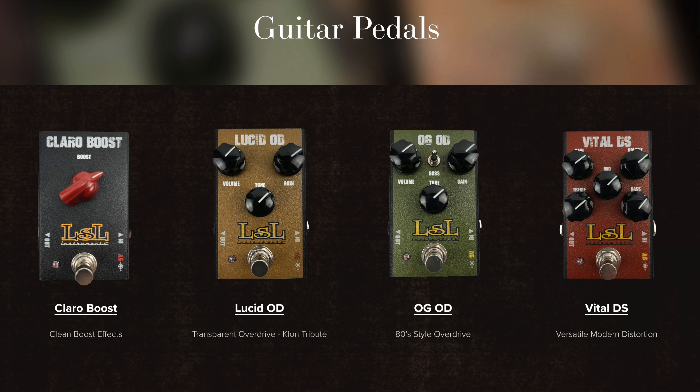Earlier this year, they announced that they were partnering with a really great pedal builder based here in the USA to make custom overdrive pedals that are now currently available, and I will link their website down below.